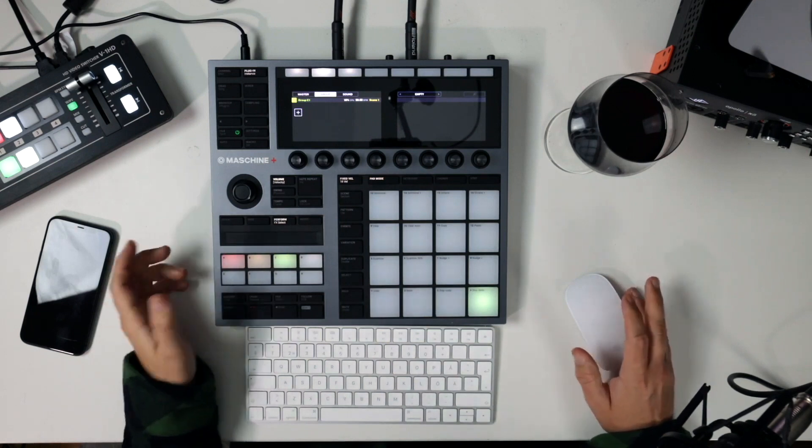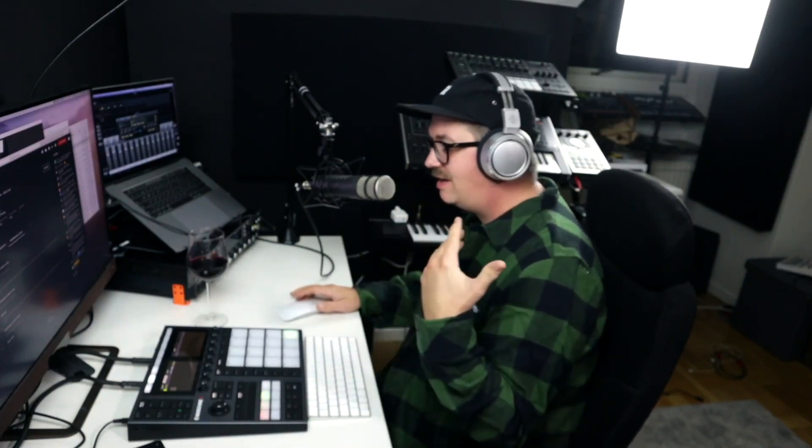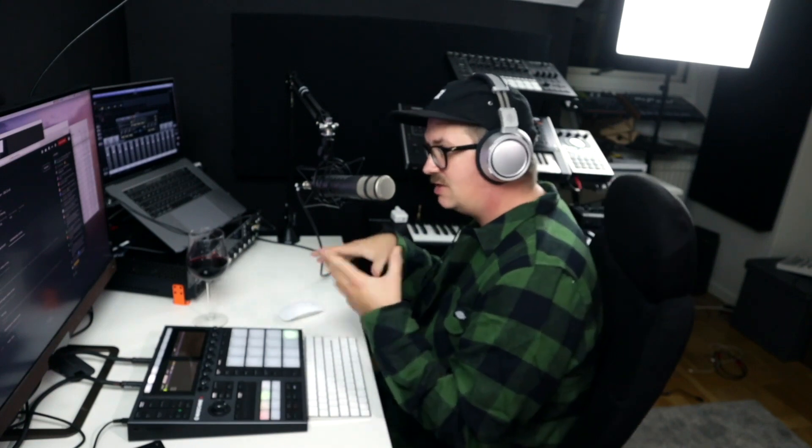Will you use it as a paperweight once Push 3 comes out? Number one, the leaks about Push 3 were just fake — that wasn't real. And I've never worked in Ableton Live, ever. I don't really know why, I just haven't. So Ableton Live is not my thing. Even though the Push controllers seem really cool, no — this will never become a paperweight until the next Machine Plus 2 or whatever comes out. I'm not an Ableton guy.